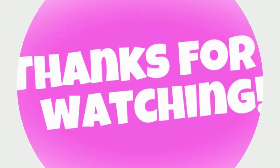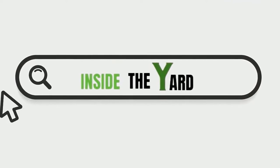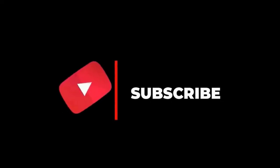Thanks for watching our video. You can also visit our page, Inside the Yard, to read this blog in detail. Do subscribe to our channel and hit the bell icon.